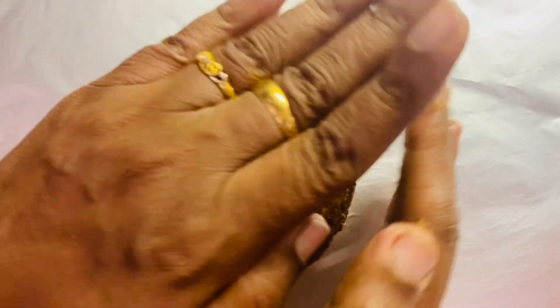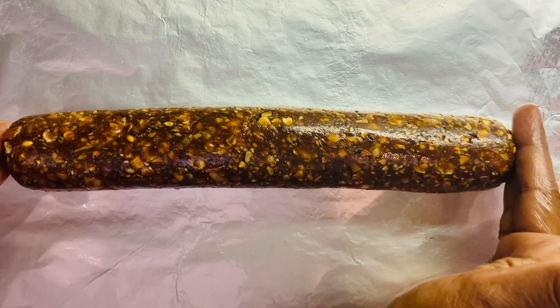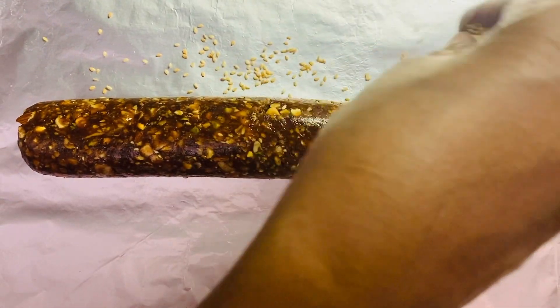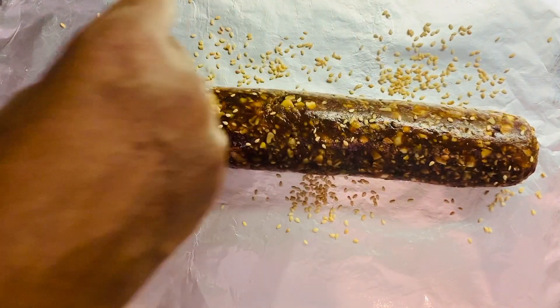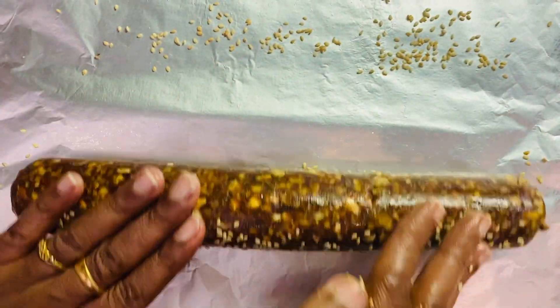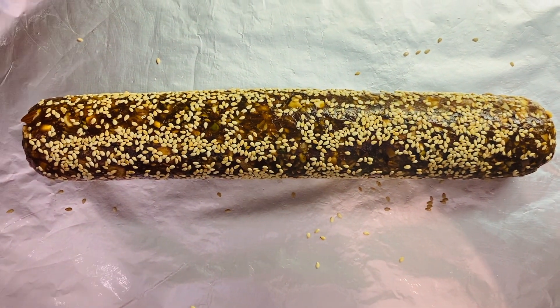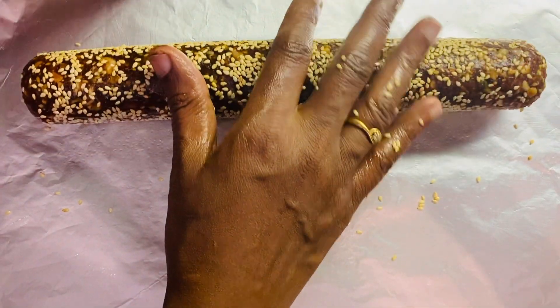Now take your aluminum foil and grease with some ghee. Take some portion from the dates and nut mixture and shape it into a cylinder. You can make any kind of shape. Then sprinkle roasted sesame seeds and roll it well. Now you can see the sesame seeds are coated well with the dates and nut mixture.